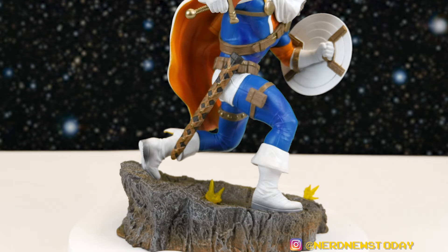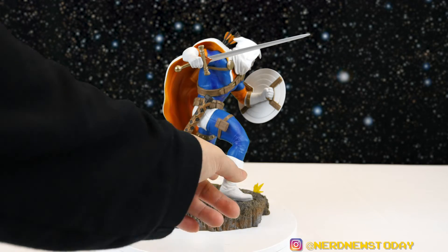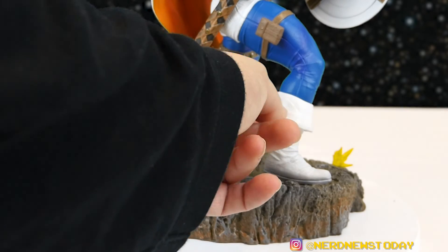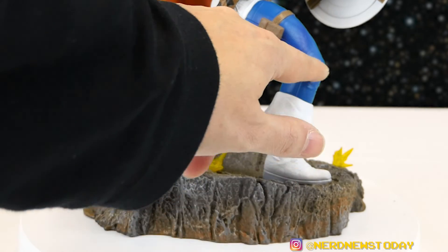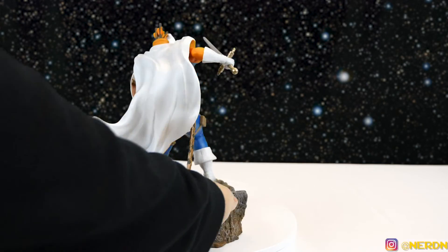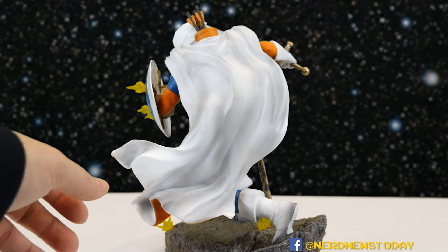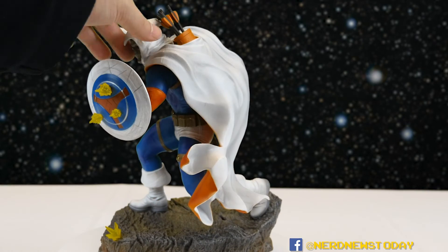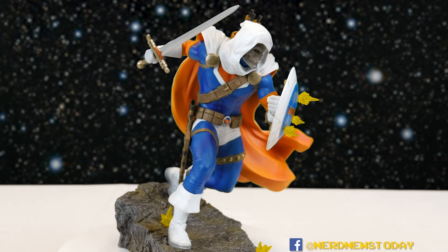I want to spend a little more time on the fabric details — I always love these giant boots with the giant flap, and there are really nice folds throughout. The cape especially deserves admiration: just a really wonderful flowing effect that looks great. The gloves and cloak all work well together. I've never had any issues with this pair of sculptors — they always do an excellent job, and Taskmaster is no exception.